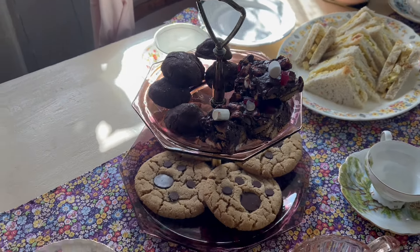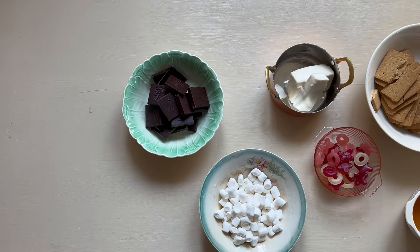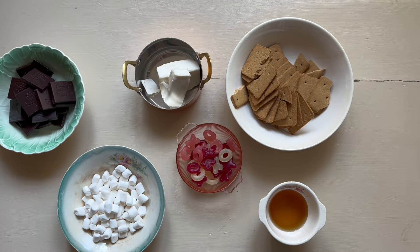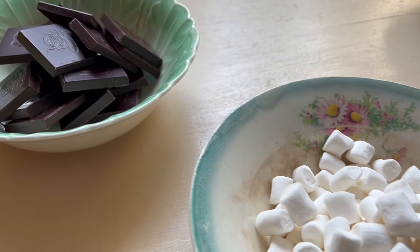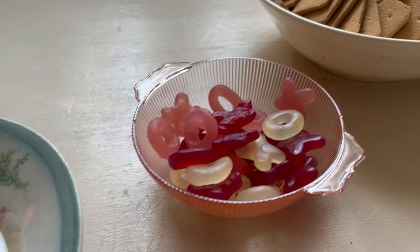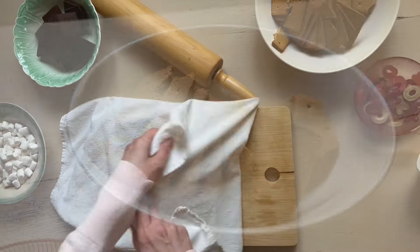Hi everyone, welcome to Moongarden. My name is Abigail and today I'm inviting you to a tea party for my book club. We first need to make Rocky Road. I had leftover gummy candies from Valentine's Day and thought it would be nice to use them up. I've been into the 1940s lately and I'm trying to incorporate more of the waste not want not thinking into my life.